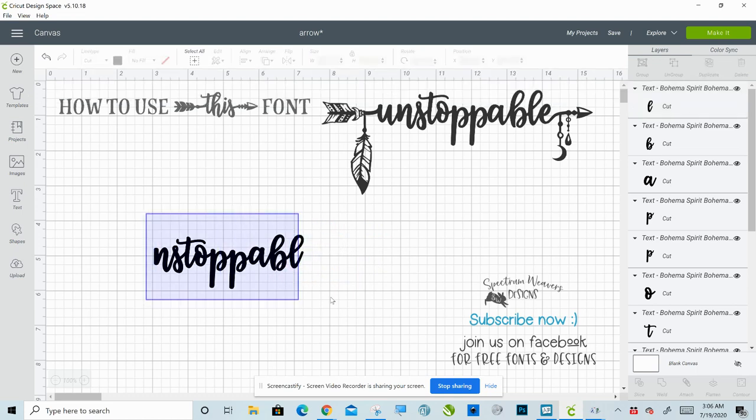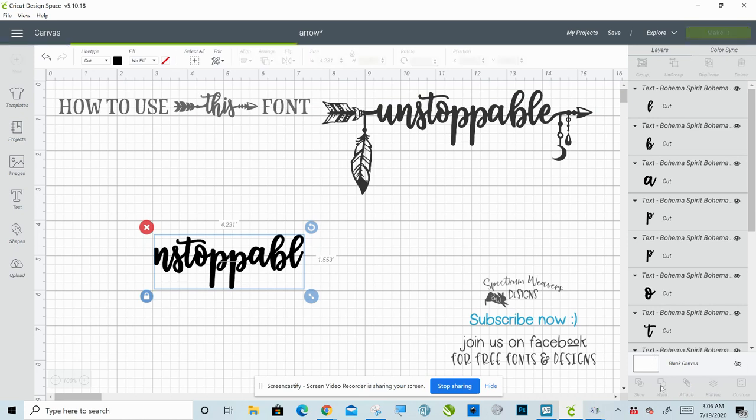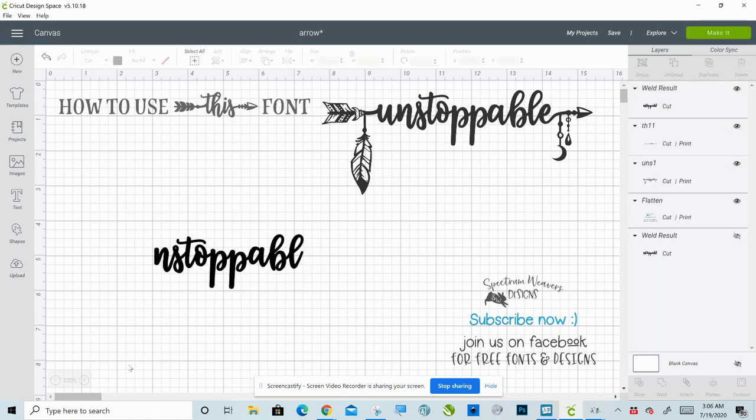Now we're going to select all of these and weld them together. Now let me show you how to access glyphs. I'm working on Windows 10. I will link in the description how to access glyphs if you're working on a Mac or an iOS device. You're still going to use the font the same way, but you'll access your glyphs differently. In Windows 10, there are two ways I'm going to show you. One of them is the built-in character map in Windows.